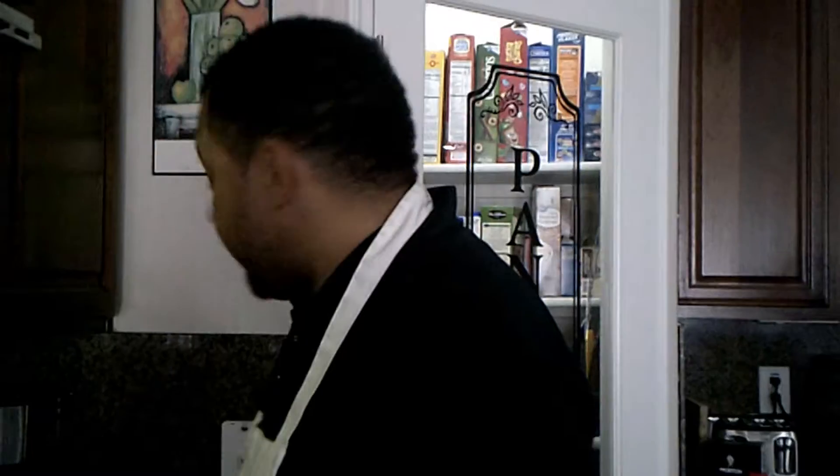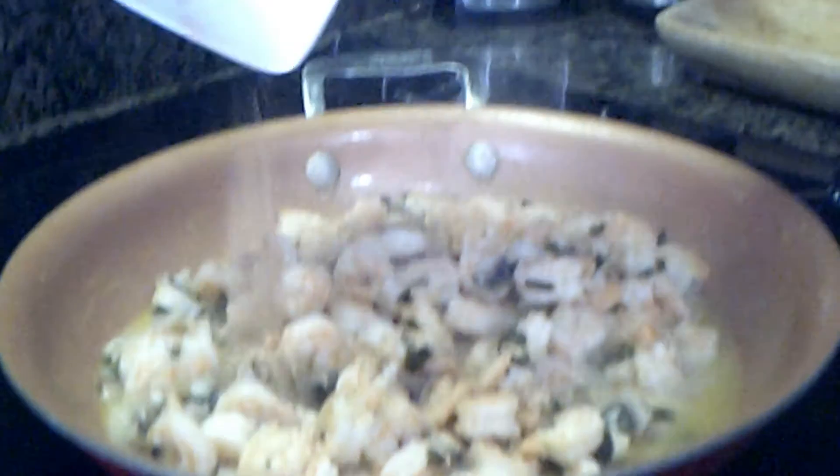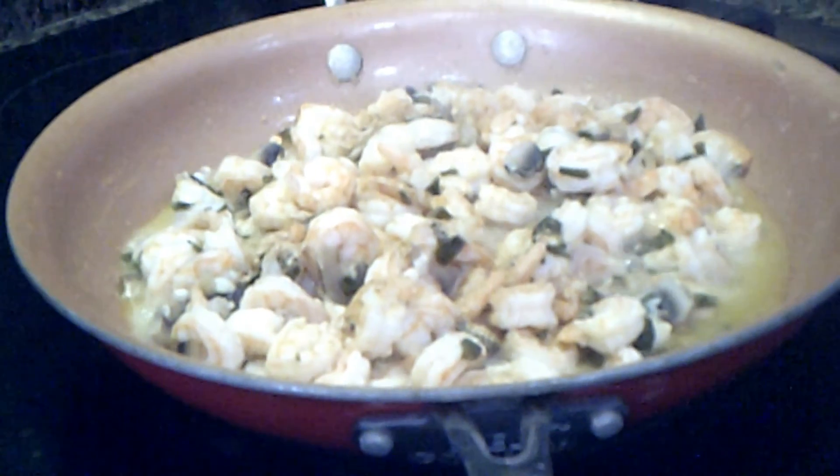We're going to make sure the shrimp is pre-cooked, so we won't have to keep it in the pan very long. If you're following the recipe exactly, you're going to make sure to cook the shrimp until opaque and completely cooked. But since mine are already pre-cooked, we're just going to make sure they're heated up and covered completely in the sauce. We want the shrimp to be soft — we don't want to overcook them. So let's go ahead and stir in our shrimp and add our Cajun seasonings.